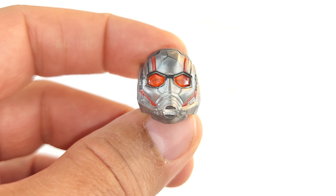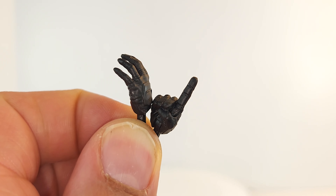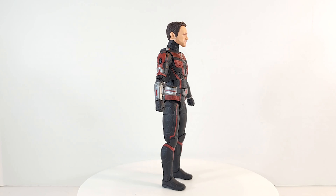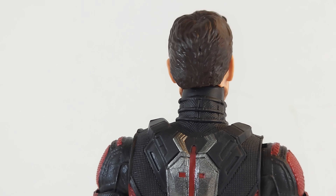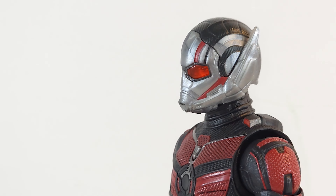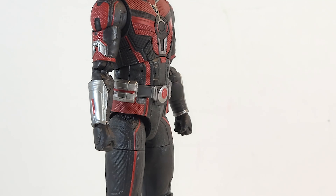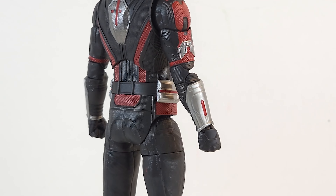He comes with an alternate head — him wearing his helmet. He comes with an open palm and a pointing hand, and I believe that pointing hand is from a particular scene in the movie. Here's Paulie. He comes with an alternate head.